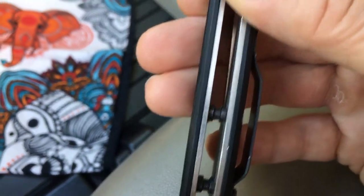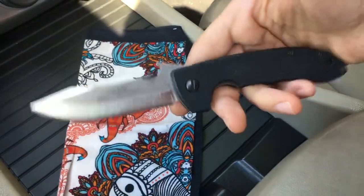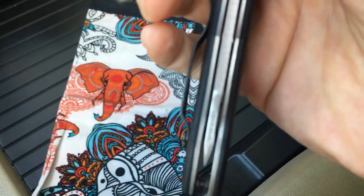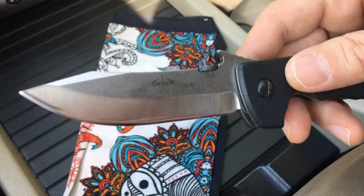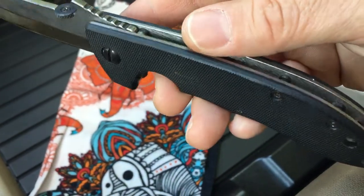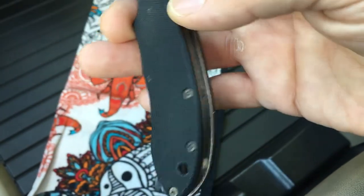This is a 2013, when they first started putting standoffs instead of a G10 backspacer, and this happens to be a particularly lovely specimen of the double detent Emersons. This one has always been nuts-on centered. It's been super smooth — I had a short adolescence and then it broke in nicely, and the G10 has gone from super grippy to kind of settled in through pocket wear.